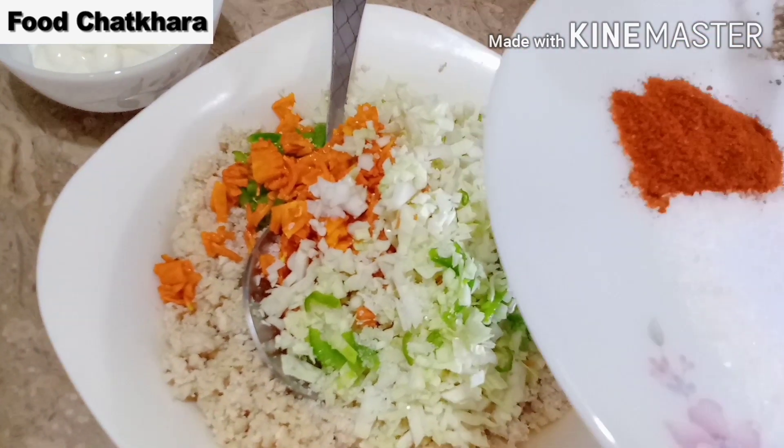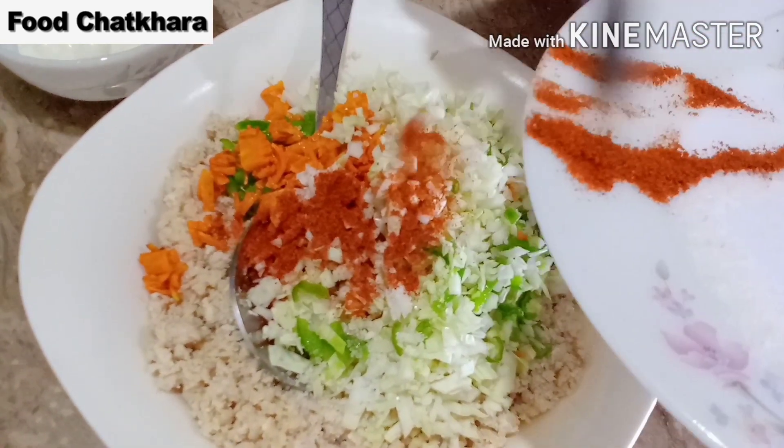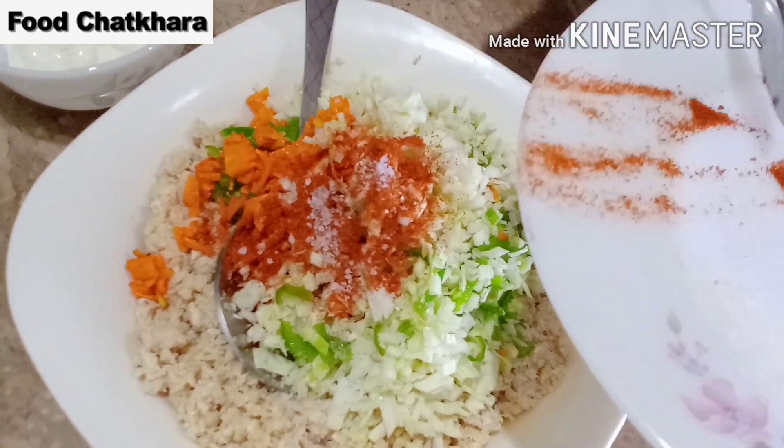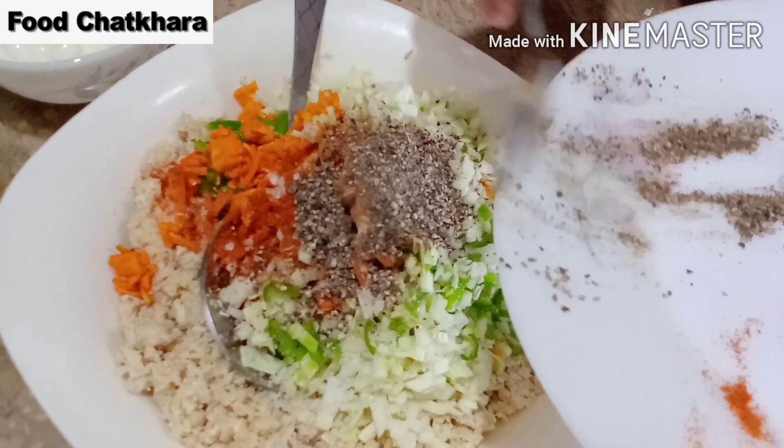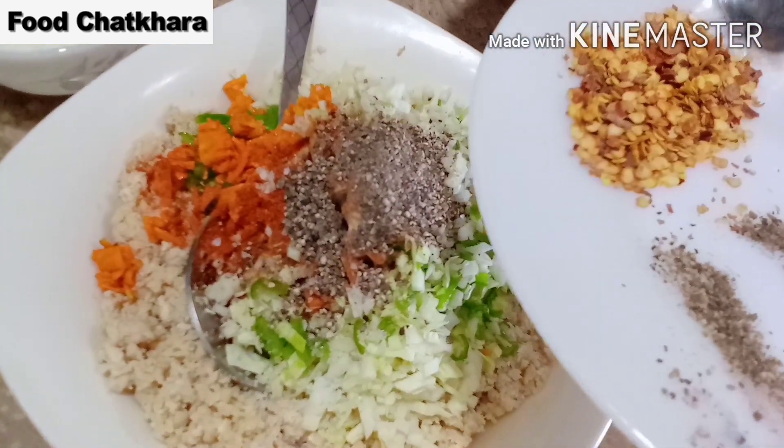اور یہ لال مرچیں ڈالیں گے، کالی مرچیں بھی ڈالیں گے، اس کے بعد کٹی لال مرچ بھی ڈالیں گے۔